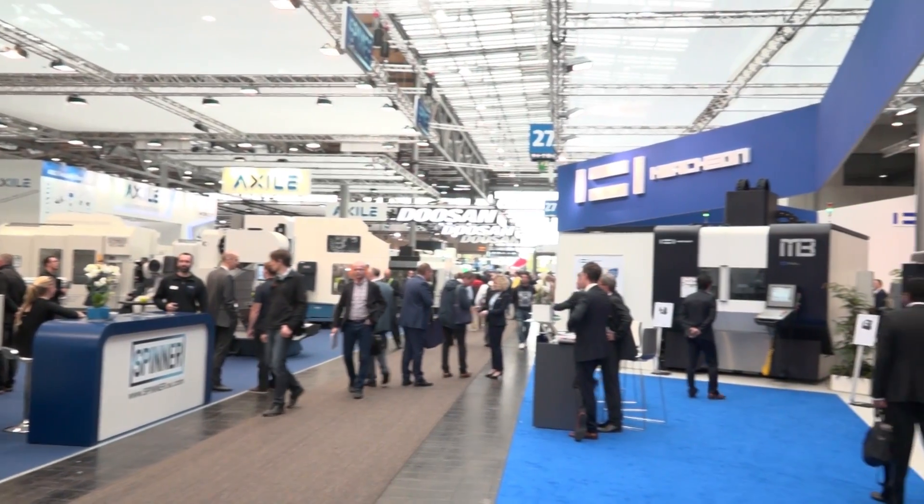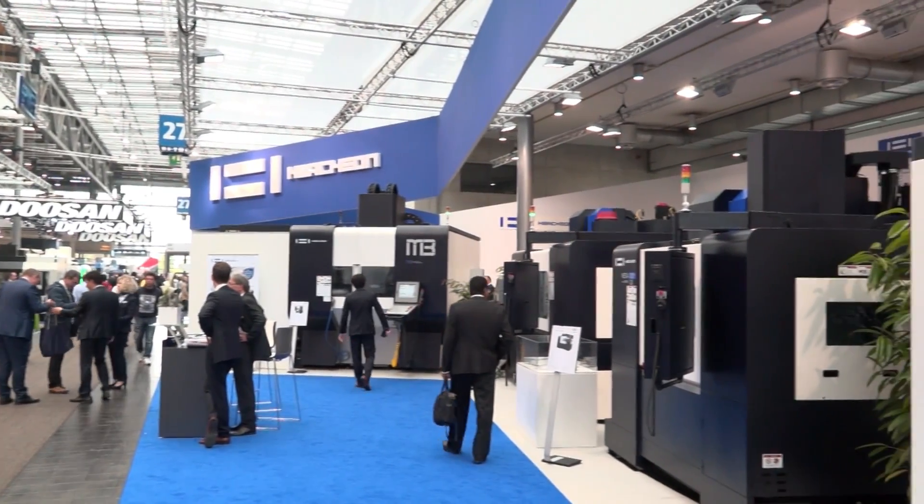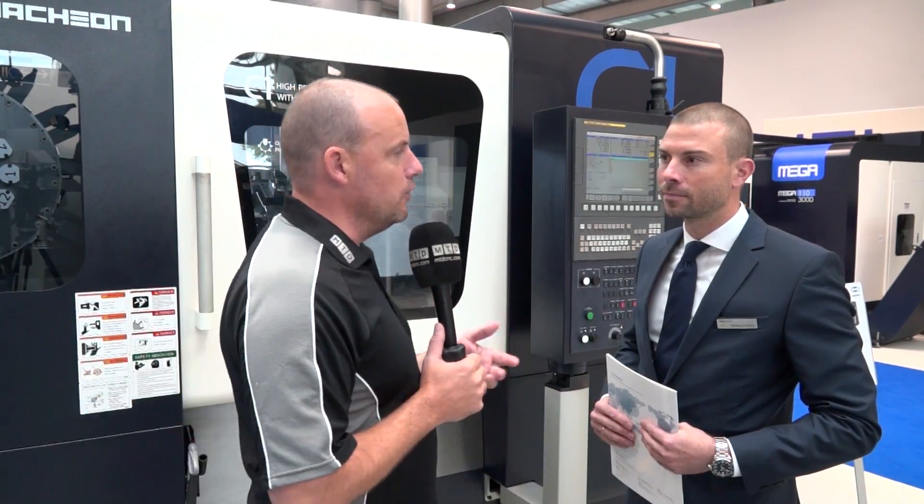We're on the Huachon stand at EMO 2017. In the UK, World High Tech are the suppliers of these machines. Bastian, this is a brand new machine, this C1. Just give our audience an idea of what the concept of the machine is.